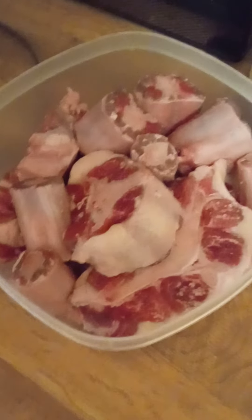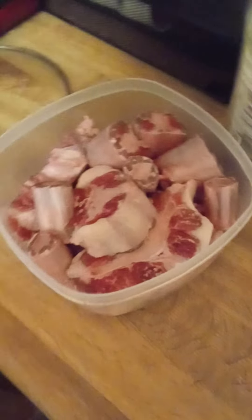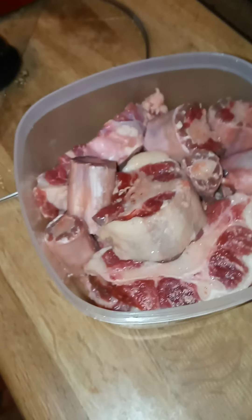Welcome, friends, to another edition of Stan's Kitchen. All right, today we are going to make oxtail.